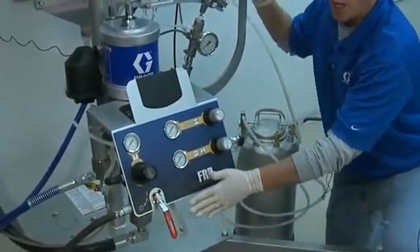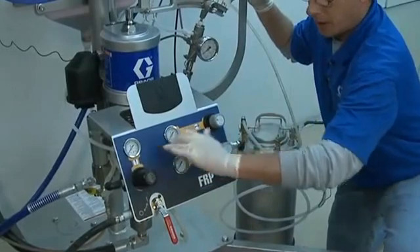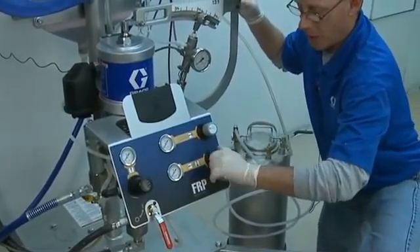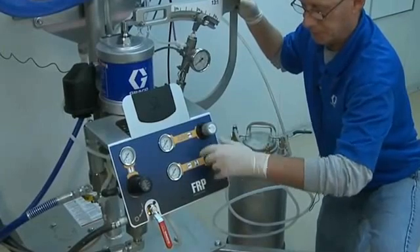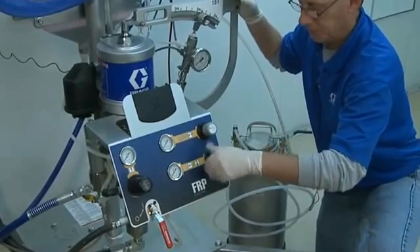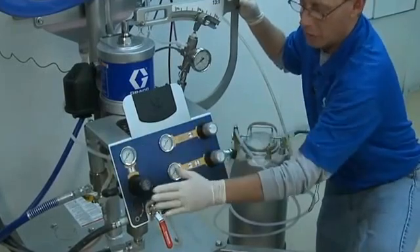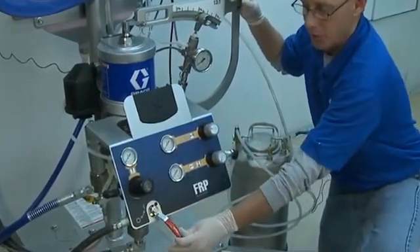Now before I turn the air on, I want to confirm that all my regulators are dialed to zero by turning them counter-clockwise. Once I've confirmed all my regulators are turned to zero, I would turn my air supply on.